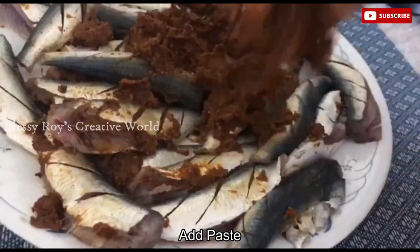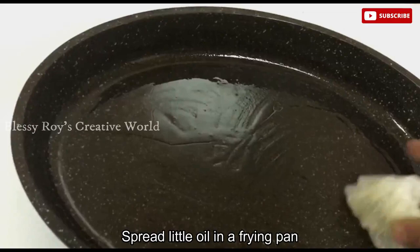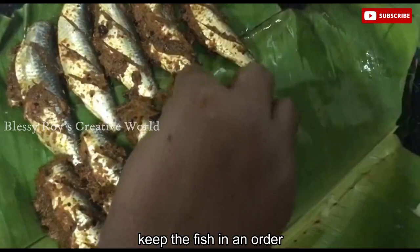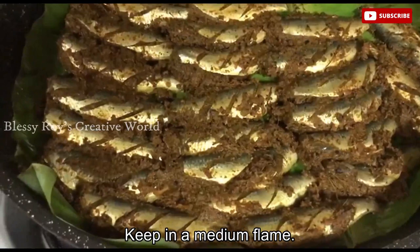Now I am going to put the masala in the pan. I am going to cook it for 10 minutes. I am going to put a pan on the heat. Once it rises, I am going to cut it and fry it on the gas.